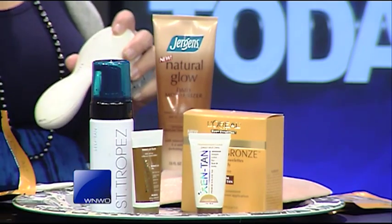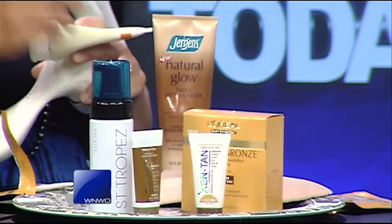Sometimes they're orange — that's not what we want. I use my Clarisonic because that's what I love to do, but you can also use a physical exfoliator that has a little bit of grain in it, so you can go ahead and do it up.